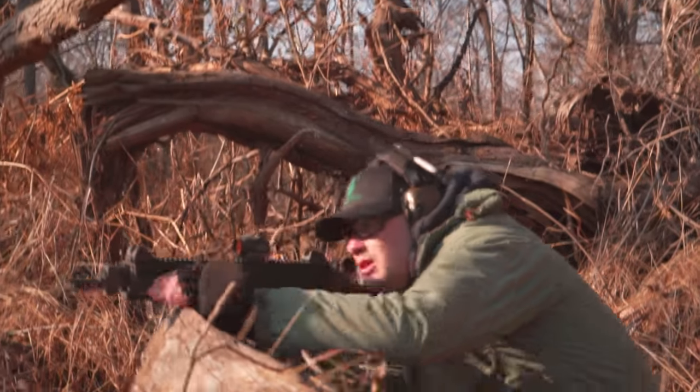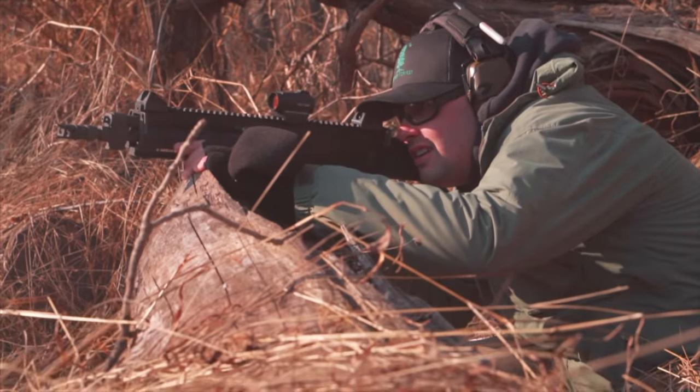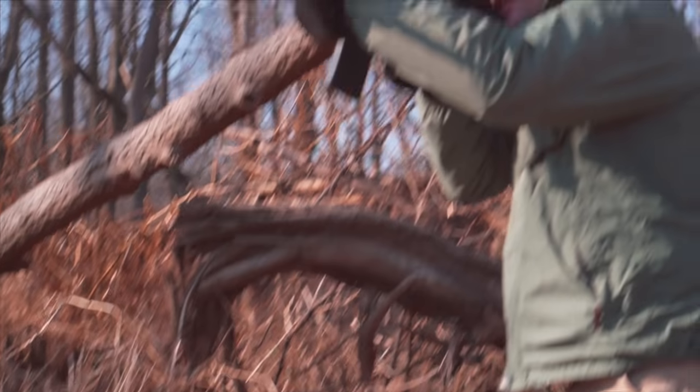Getting down to brass tacks, the MSRP on the Bren is $1,999, which is a little salty when we're talking about modern sporting rifles. In this day and age, when you can get an AR-15 for $500, that's a pretty steep price tag. But the FNH SCAR-16, which is often compared to the Bren, is about a thousand dollars more than that. So I think you're getting a better gun with the Bren and saving a thousand dollars, which is a win-win in my mind.